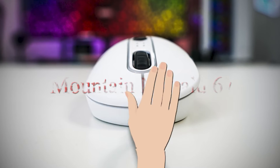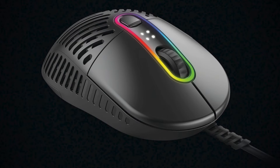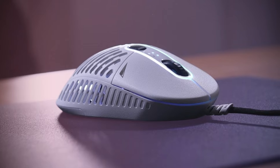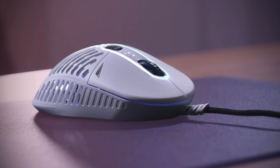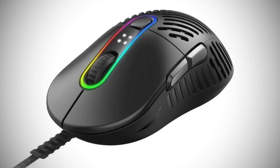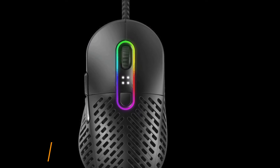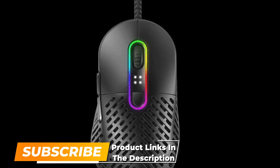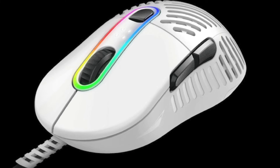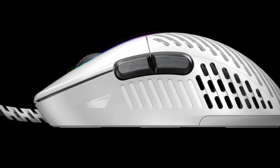The next pick is the Mountain Makalu 67. It's a stylish piece of kit and also the chunkiest option on this list, making it a great choice for bigger-handed players looking for a great light gaming mouse. Its large stature and heavily curved body suit palm grips best, but claw grip players shouldn't notice any major downsides — just note that it slopes aggressively on the right side. In testing, it had a deeply satisfying click from the two well-pronounced thumb buttons on the left.